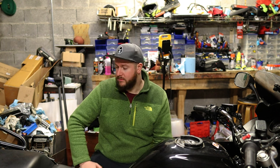Hello and welcome back to the Gorilla Biker. Today what we're going to be doing is changing the coolant on my 2011 Honda CBF 1000 Mk1. It's also a GT model but that doesn't really matter.